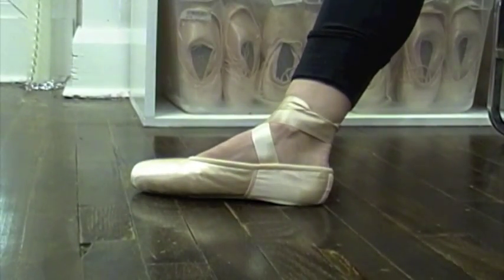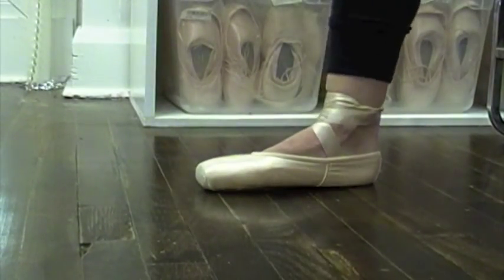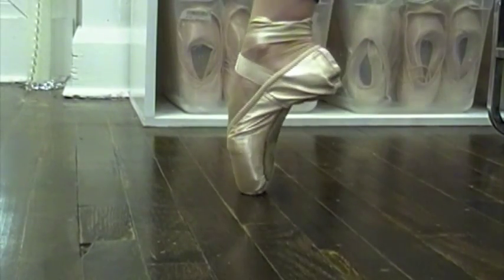There, now you're ready for your next dance class. We hope you found this tutorial helpful, and look forward to seeing you at your next pointe shoe fitting.